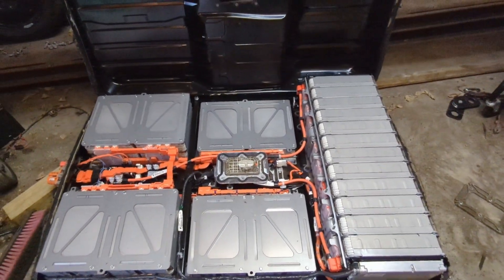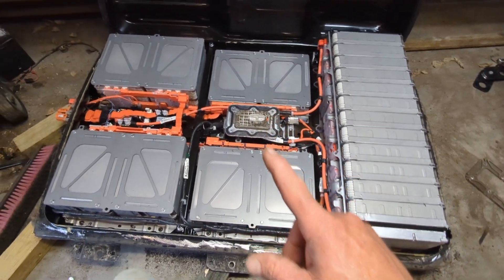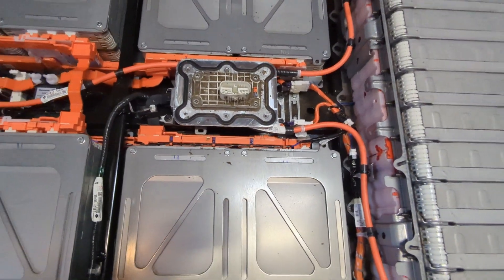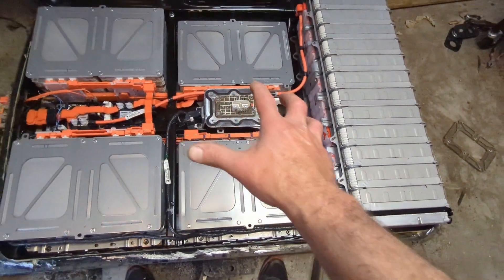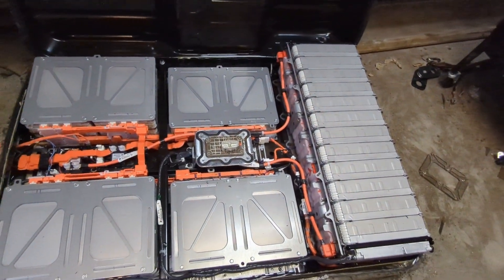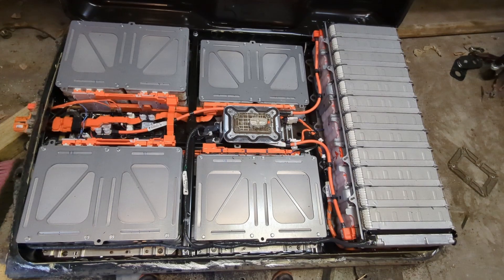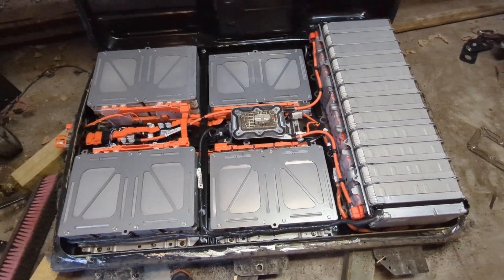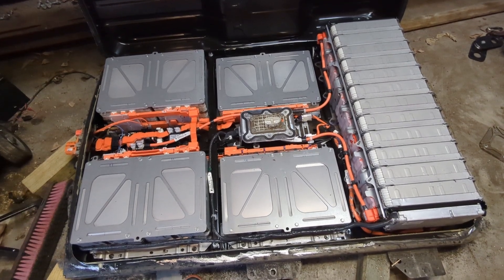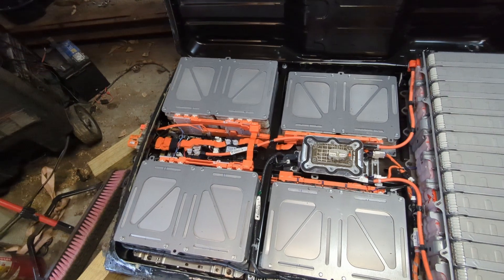Before I start trying to take it apart, I'm going to make sure it isn't going to electrocute me. When you pull that middle connector out, you're essentially separating the positives from the negatives. That said, there's still a lot of potential energy in here. I want to make sure I don't do anything stupid and kill myself. I found a couple of sketchy videos, I've got my high-voltage gloves on.